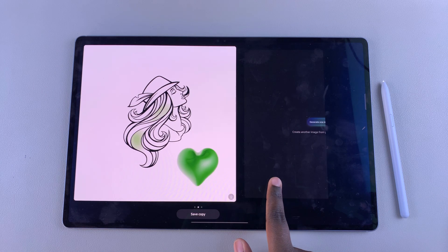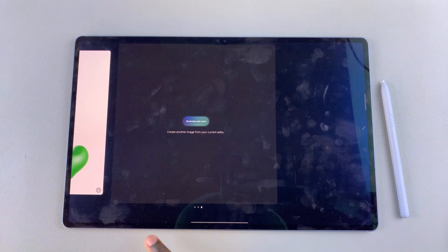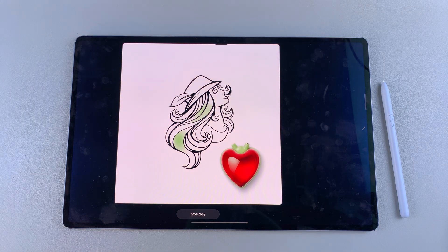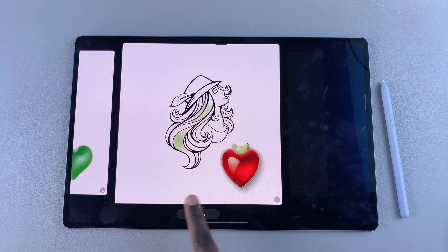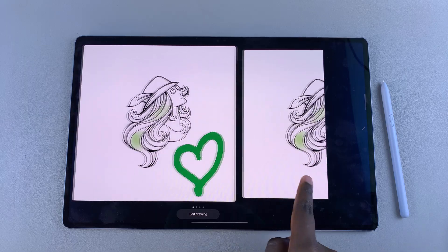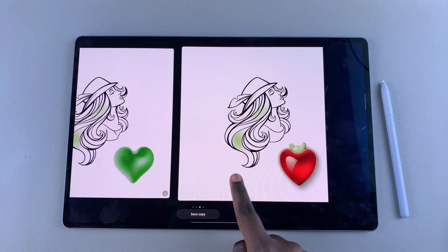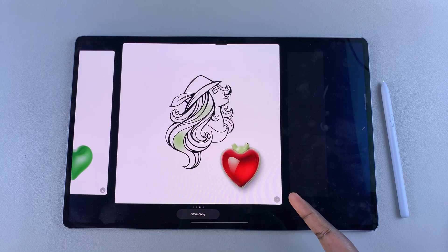If you don't like how it looks, you can always swipe to the right until you find the 'generate one more' option. You can tap on it and wait for it to give you one more image generated from your sketch. This allows you to get the best possible image from one single generation, and you can compare the original as well as the first and second sketch. If you want to save the image to your gallery, tap on the download icon and it will be saved successfully.